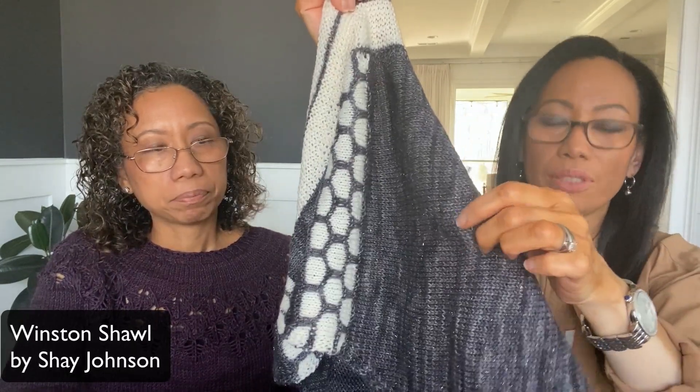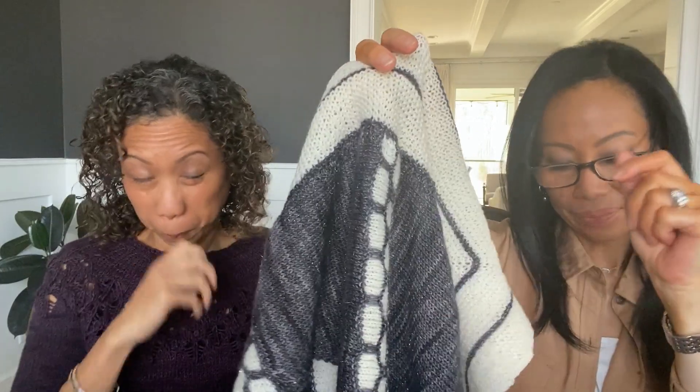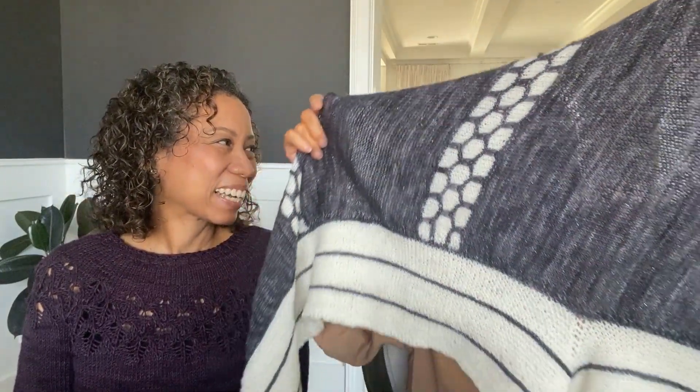This is the Winston Shawl. The yarn I used is Hearts on Fiber, color Dark Magic, and the lighter color is Echo View Fiber Mill Lapidary — both fingering weight. The lighter one is a cream color. It's a great pattern; I love Shay Johnson as a designer. But I think what I did wrong is that I picked it up on the wrong side, and because of that it looks like I have two pointy ends now in the center, so I don't wear it.